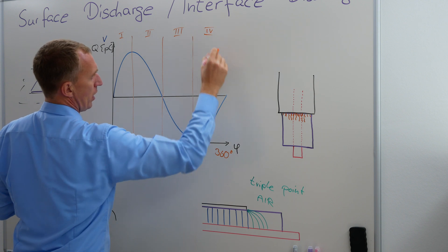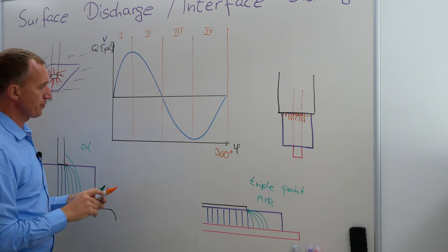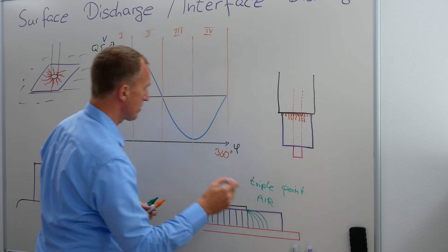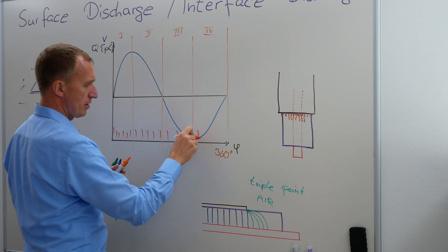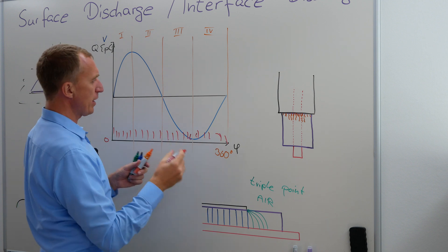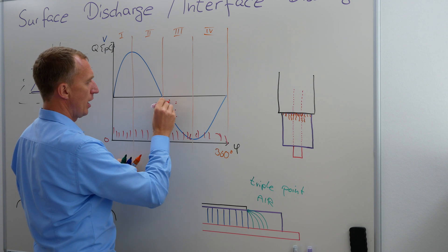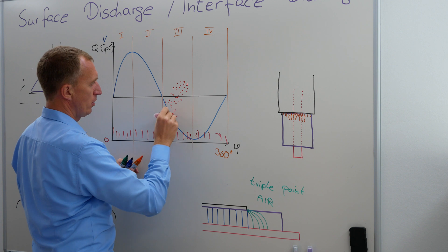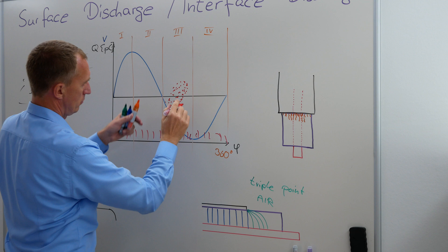And if I'm having surface discharges, very often they have the tendency to — I mean, usually I have always some kind of ground. Let's imagine this would be around zero, so I'm having some kind of ground here. And what I'm expecting to see, if I have a surface discharge, I'm expecting to see a lot of dots that look a little bit like this, or a little bit like this.